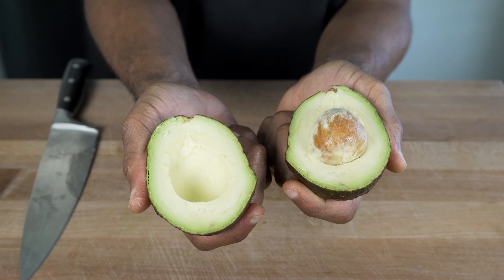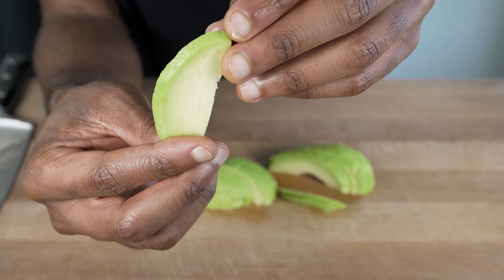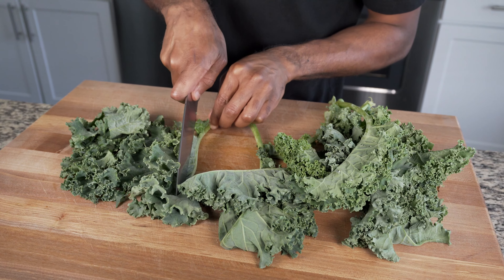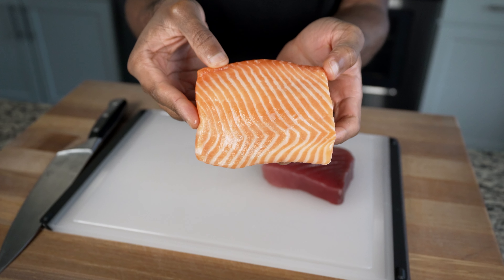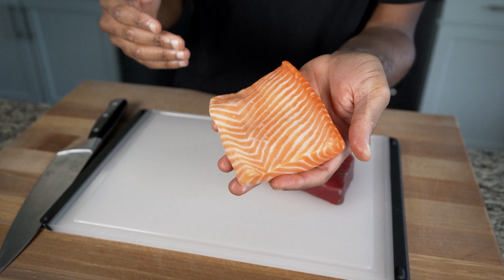Let's not forget about healthy fats — the avocado. You can cut and slice yours however you like; I just slice it to make it look pretty, but if there wasn't a camera involved, you can bet I would have just thrown the whole thing in the bowl with no regrets. Chop out some more green onions to finish our produce, then remove the stems from your kale and chop your leaves into moderate-sized portions.